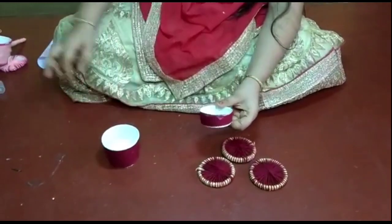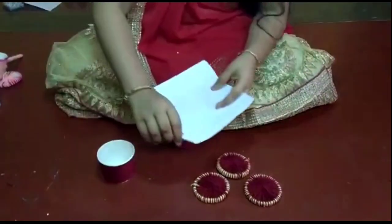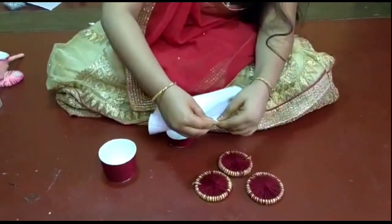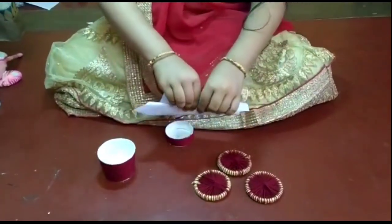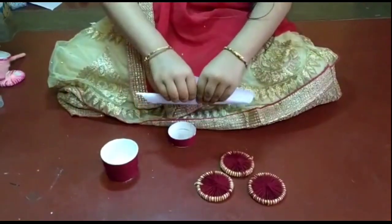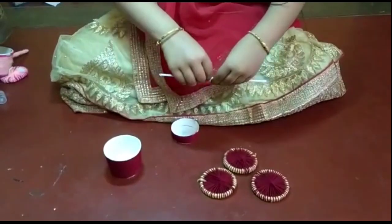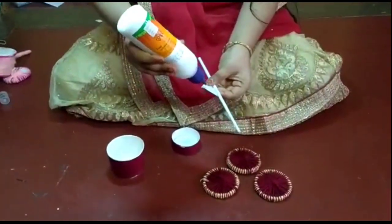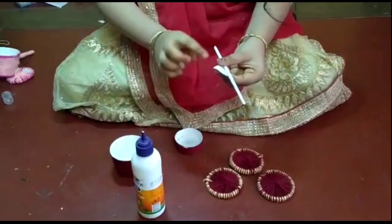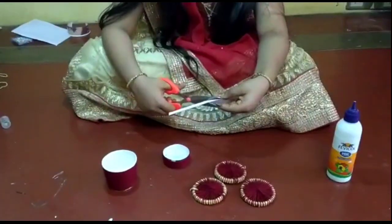Now we have to roll the paper. Now we have to cut the color in 10cm.